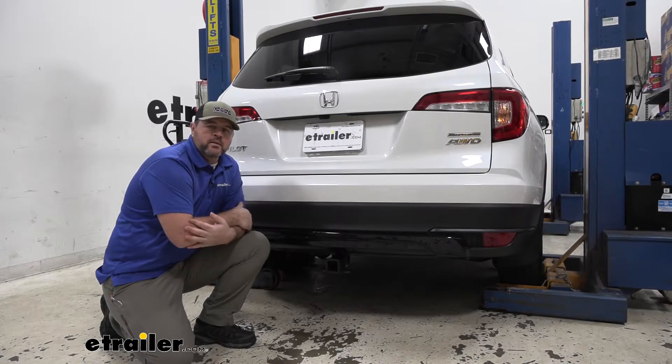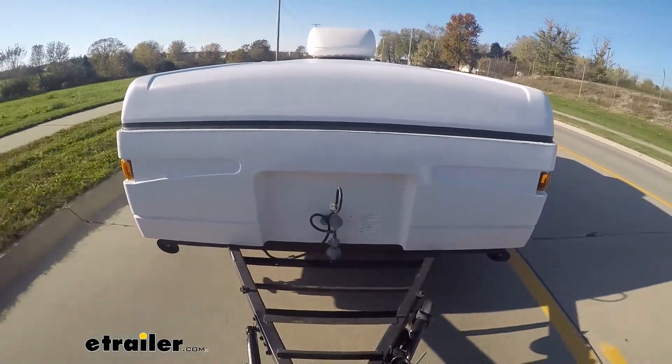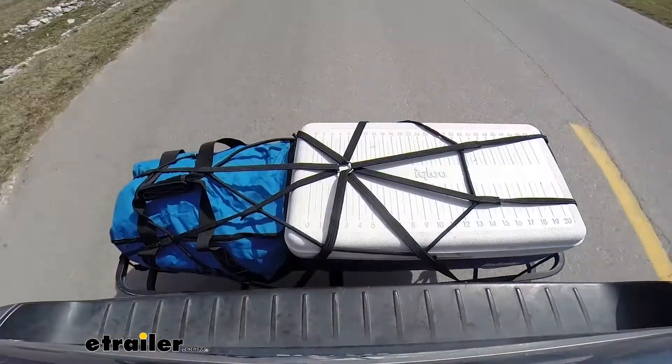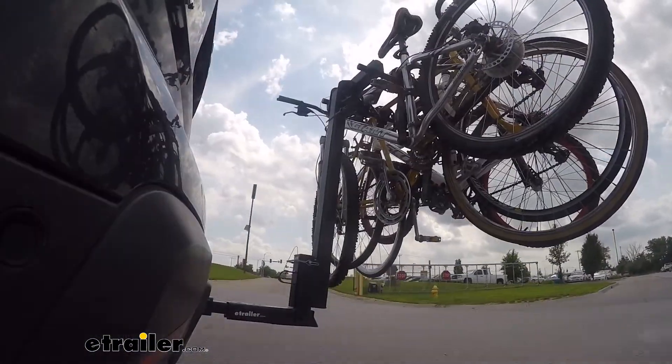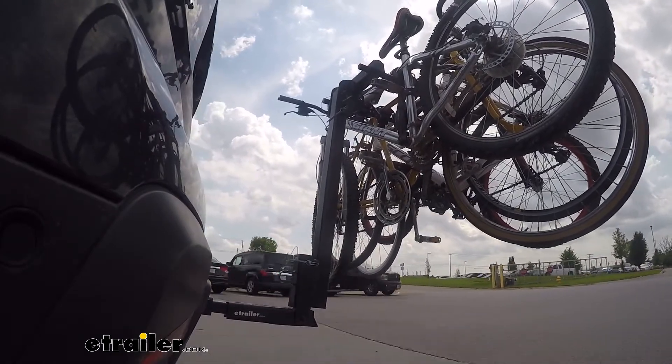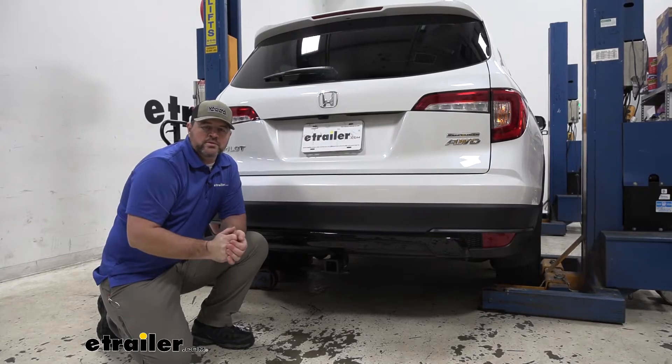Adding a hitch on the back of your Pilot is going to give you a lot of different options, whether that's towing a trailer, whether you're wanting to put a cargo carrier, maybe put a bike rack on. Having the two-inch receiver tube opening is going to give you a lot of different options for hitch mounted accessories.